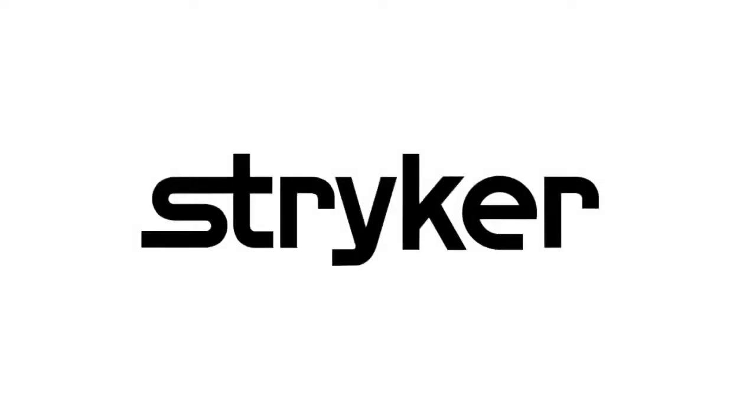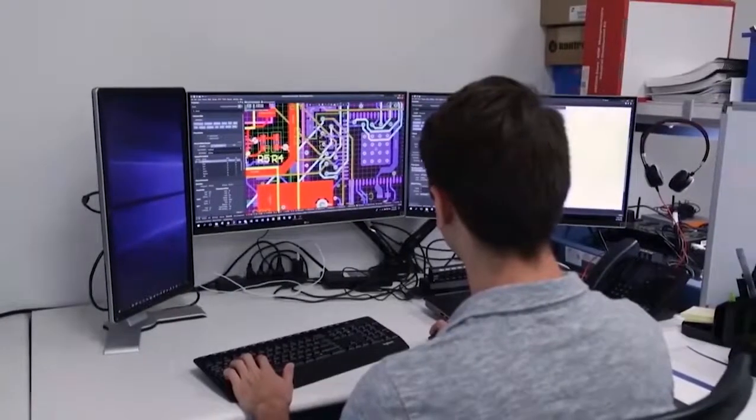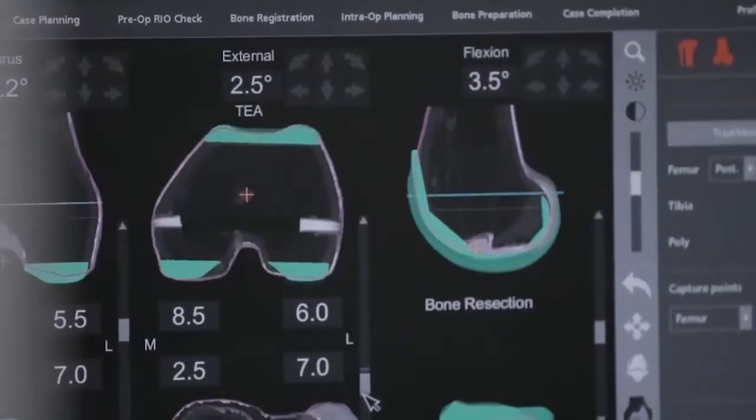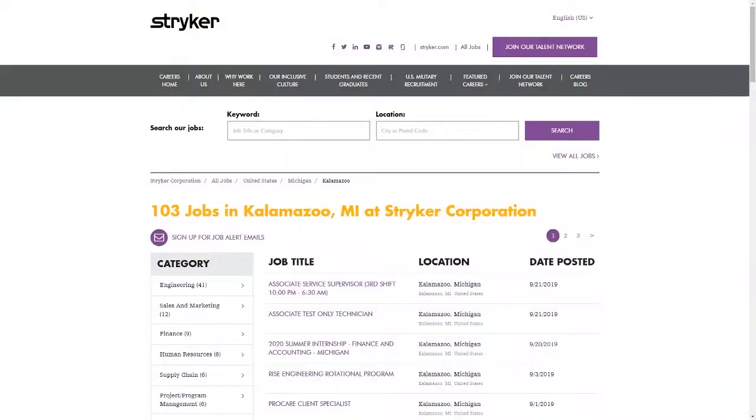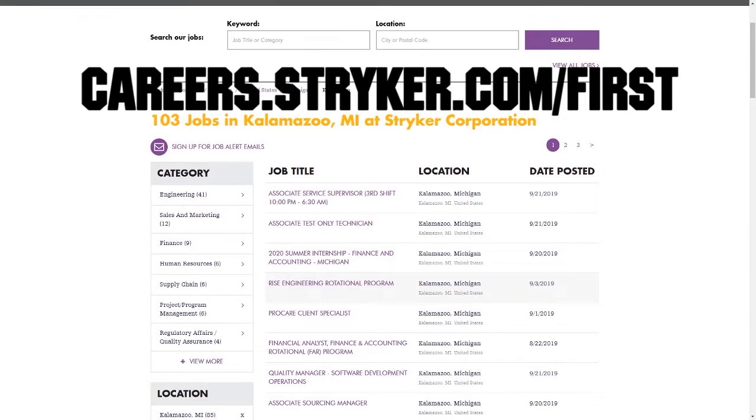First Updates Now videos are brought to you by Stryker! Discover why so many FIRST alumni and mentors are putting Stryker first when it comes to their careers, internships, and co-ops. Visit careers.stryker.com/FIRST to learn more.